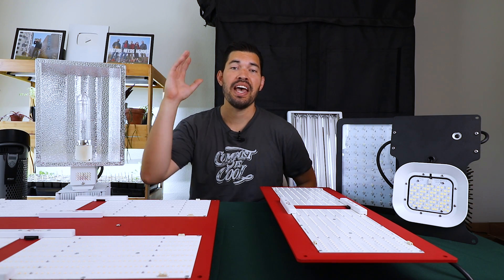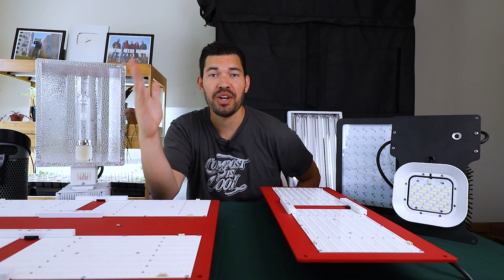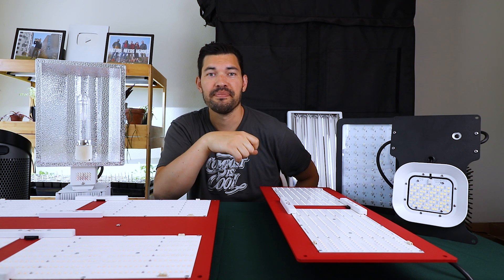Thank you so much for watching, and thank you for the support here on the channel. Good luck in the garden, and keep on growing.